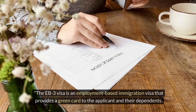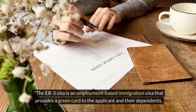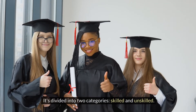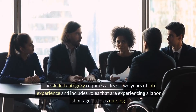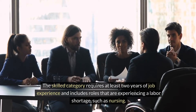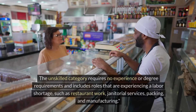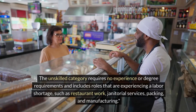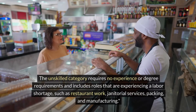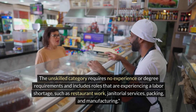The EB3 visa is an employment-based immigration visa that provides a green card to the applicant and their dependents. It's divided into two categories: skilled and unskilled. The skilled category requires at least two years of job experience and includes roles experiencing a labour shortage, such as nursing. The unskilled category requires no experience or degree requirements and includes roles such as restaurant work, janitorial services, packing and manufacturing.